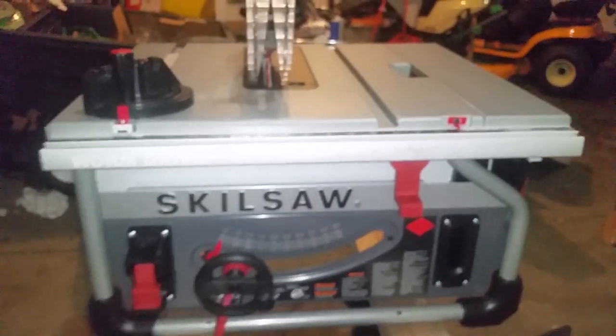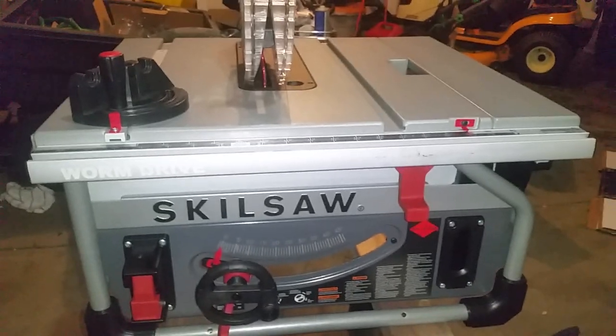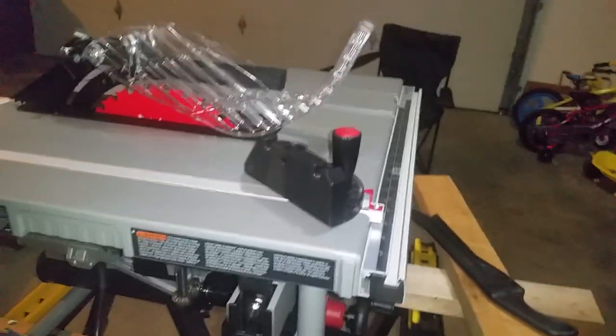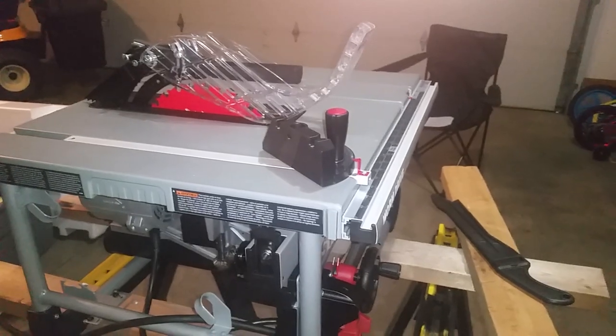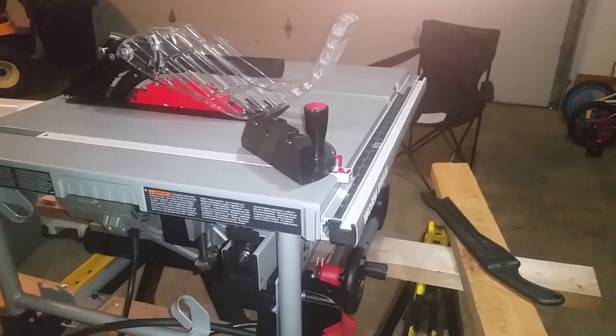Hey y'all, just wanted to do a real quick review on a new 15-amp, 10-inch worm drive table saw from Skil. This thing here is a beast. It's going to do everything you basically need it to do. A lot of features on this here, and hopefully this will help you make a more educated buying decision when you're actually looking to purchase one of these.